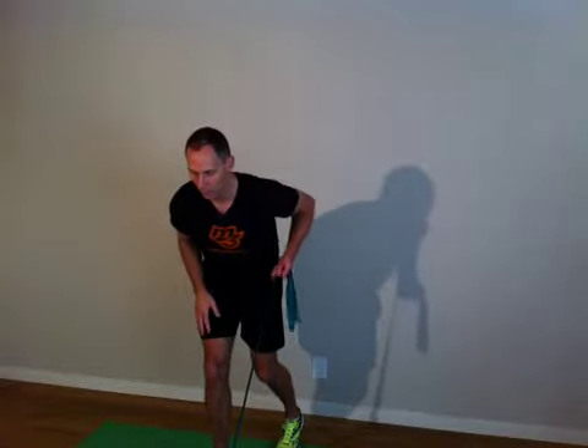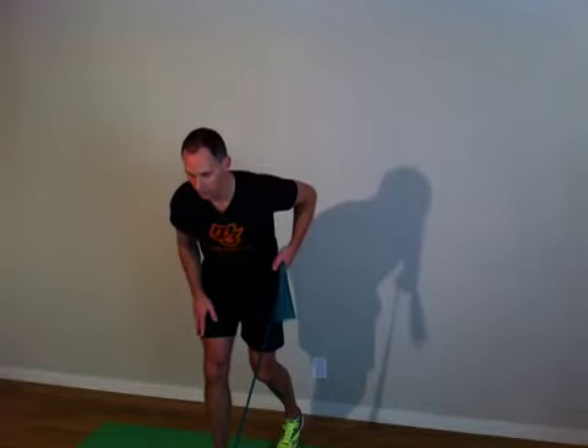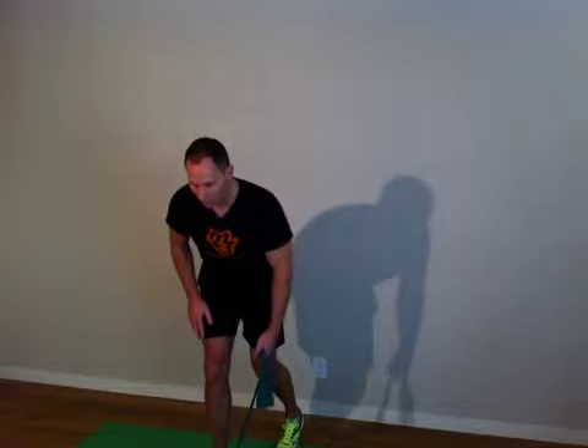Up, two, three. Down, two, three. Up, two, three. Up, two, three. Down, two, three. That's two.